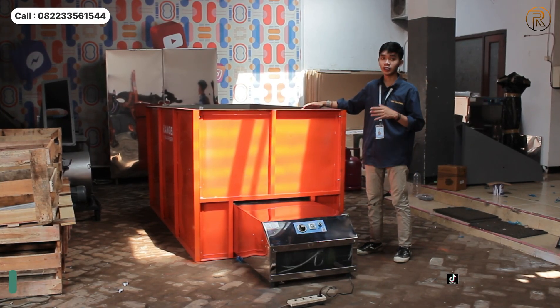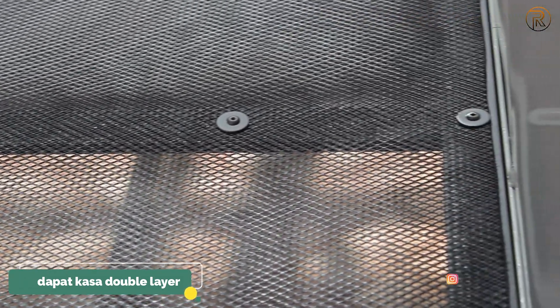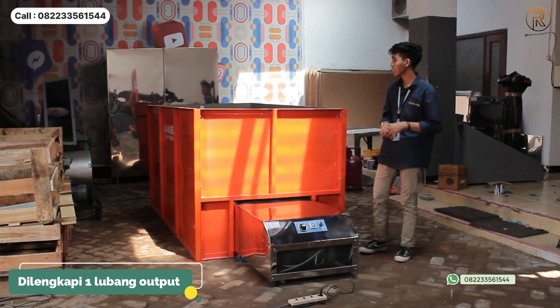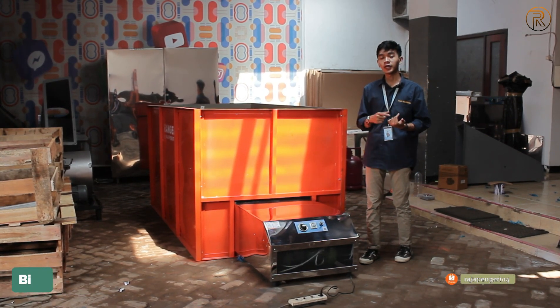The inside of the box also has an output for the material after you finish the drying process. The box is already double layer, so it is very strong. For the material types, you can use this machine for various materials like padi, jagung, and more.